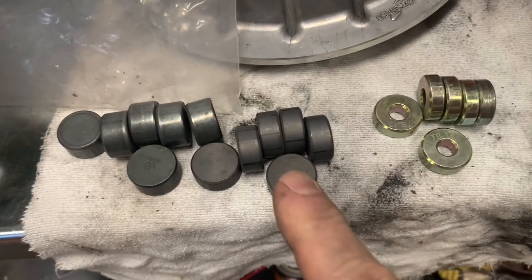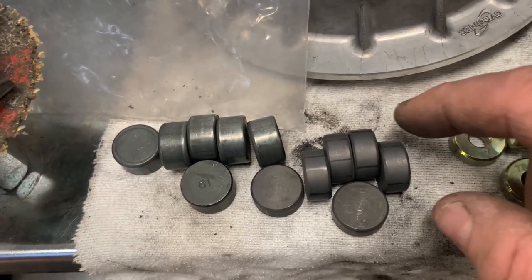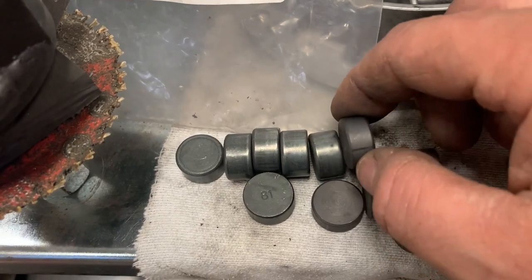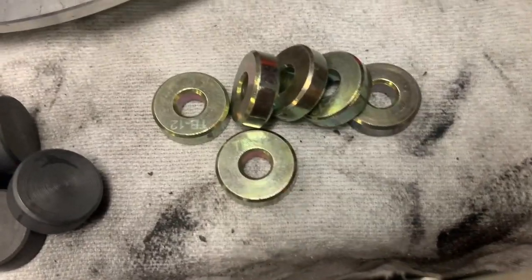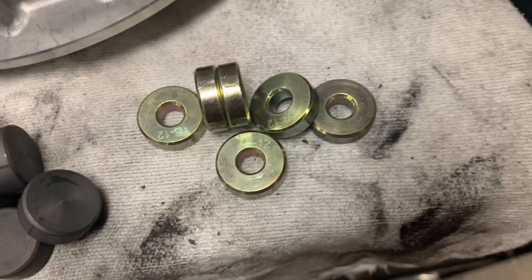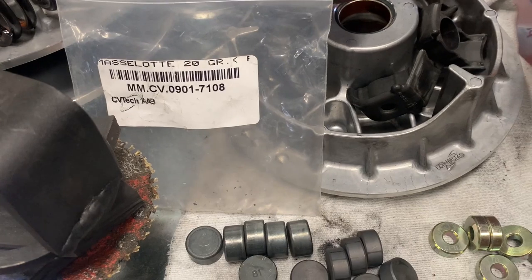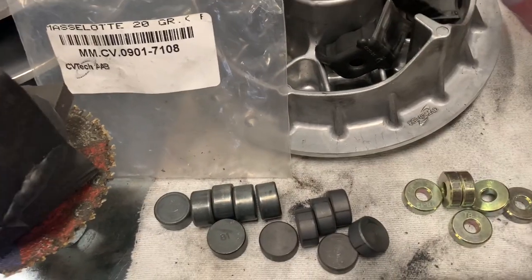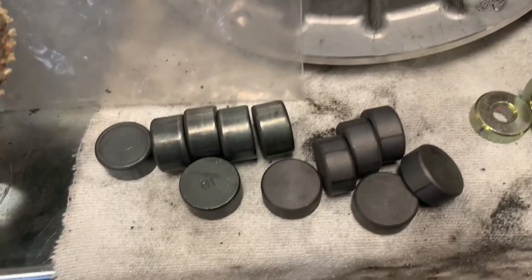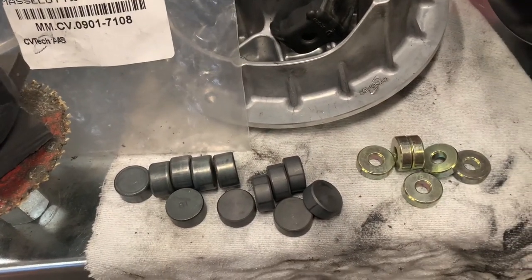These are my stock weights and these are what was sent to me. They have the number 81 on them, they say 20 gram, but they measure 22 grams on the scale. I'm supposed to have 18 gram in my rig. My stock weights measure 20 grams on the scale. The RNG weights are supposed to be 12 gram, they say 12 on them, and they measure 12 - so my scale isn't off. I received 22 gram weights instead of 18, and that's why I wasn't getting the RPM I should have from the MSC kit. There may have been a mix-up at CV Tech, so it probably wasn't MSC's fault.